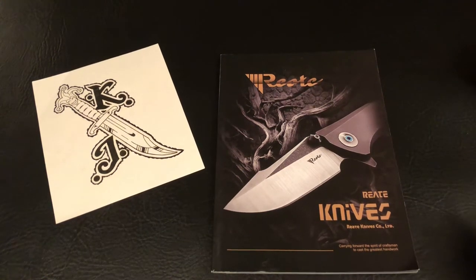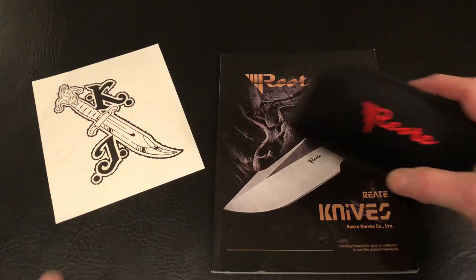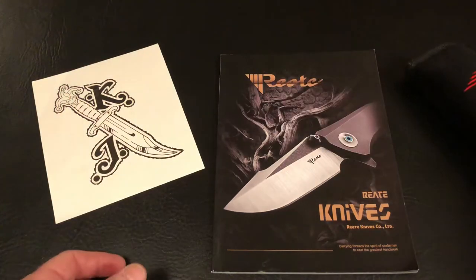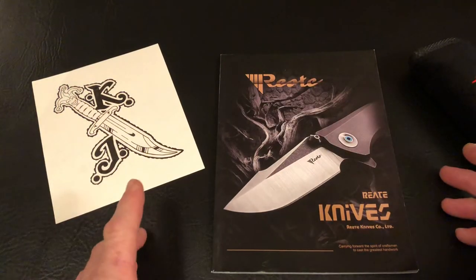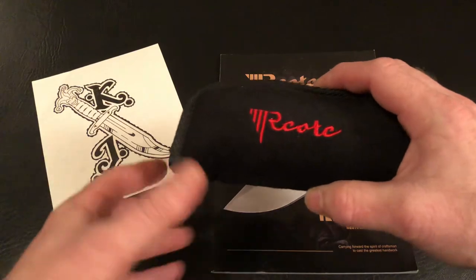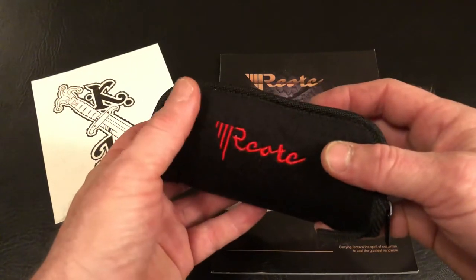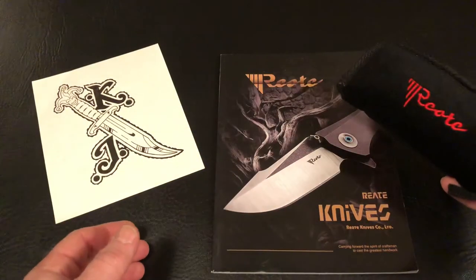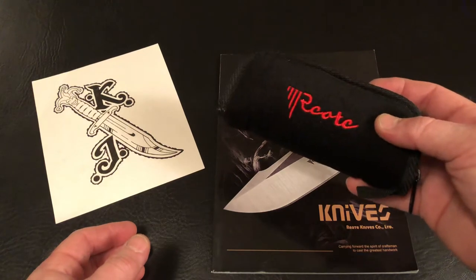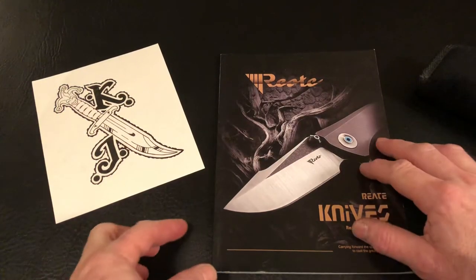Hey everybody, Travis here. Tonight I'm coming at you with something a little different — a full review. I do so many quick views and I don't get to share my opinion too often. This will be kind of an opening first perspective. It's not a user's perspective because it's a brand new knife that just came out, but I'm going to give you my first impressions. A little more of my opinion than I normally give in the quick view.